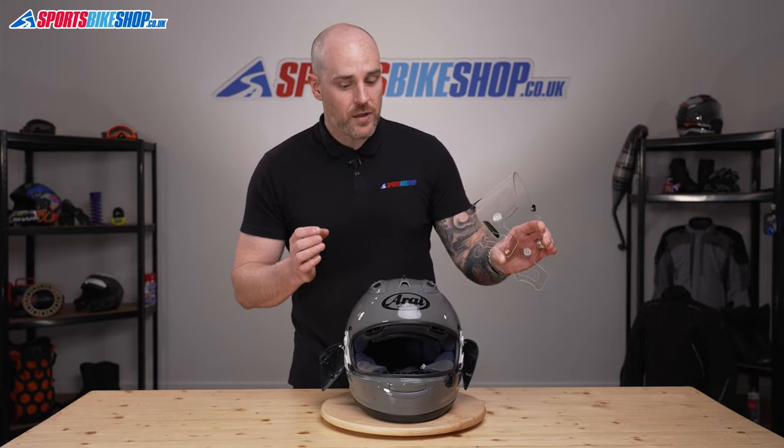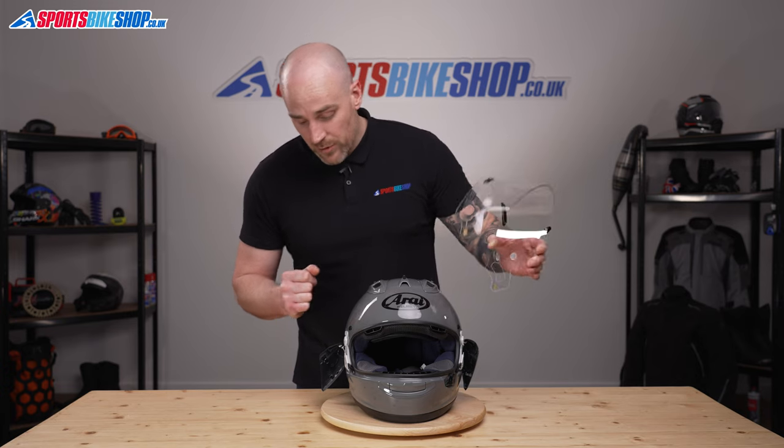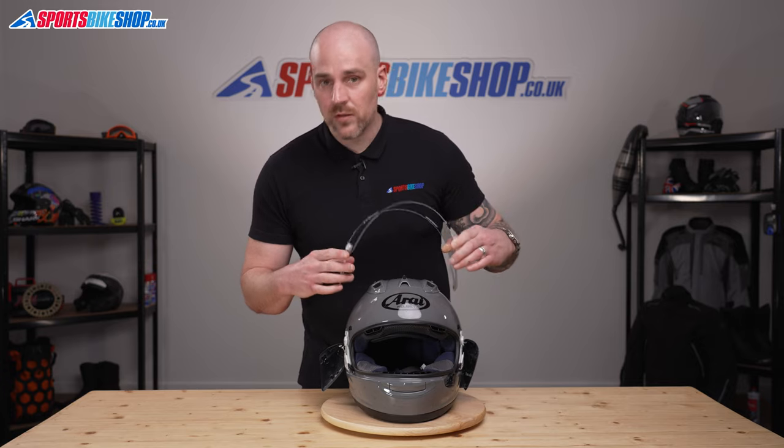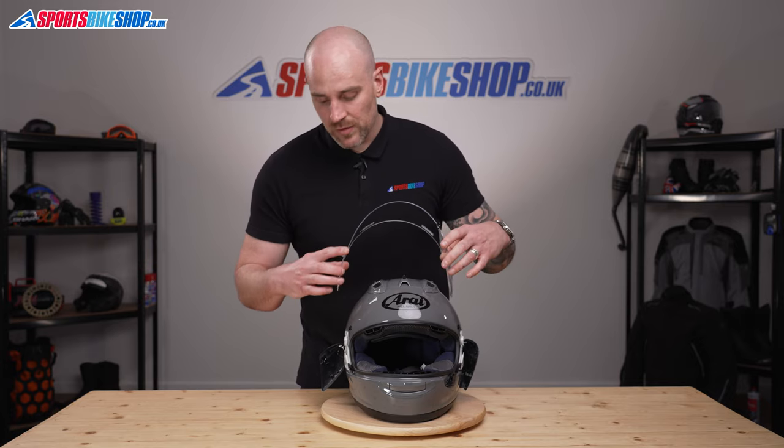To anyone out there that's had the older generations of Arai — although even myself, I didn't like it to start with — you do get used to it and it actually is a lot, lot better than the old lever release system.